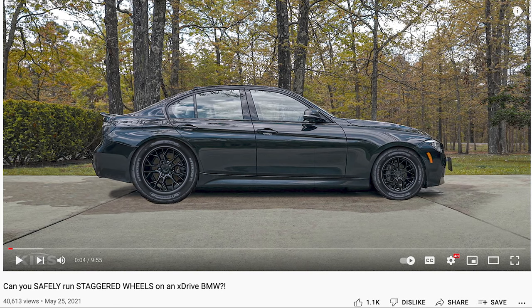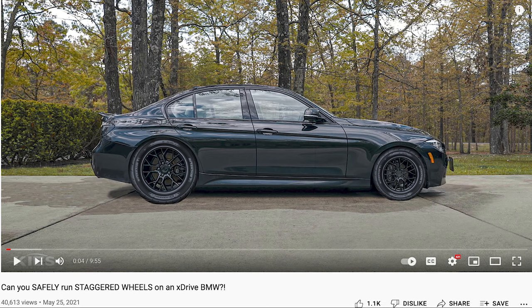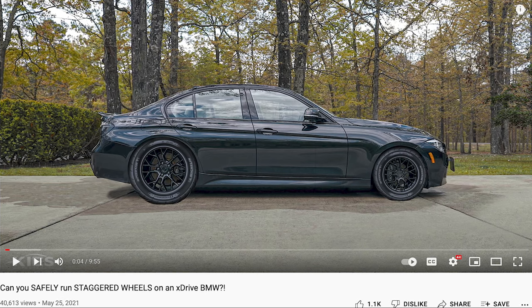Both my old and current setups are squared, not staggered, which means all four wheels and tires are the same size. If I had rear-wheel drive instead of xDrive I probably would have gone with a staggered setup. You can run staggered on xDrive — watch this video by Keys Motorsports to pick a good staggered setup, because picking the wrong one can damage your transfer case.